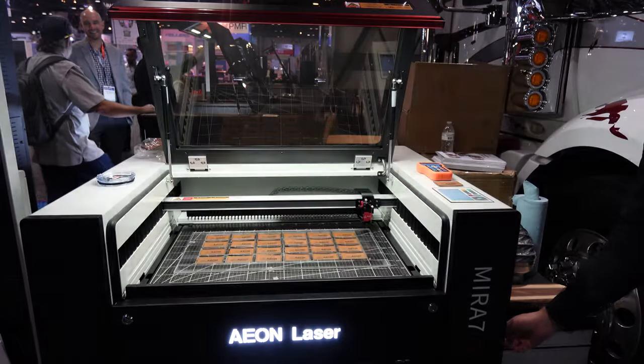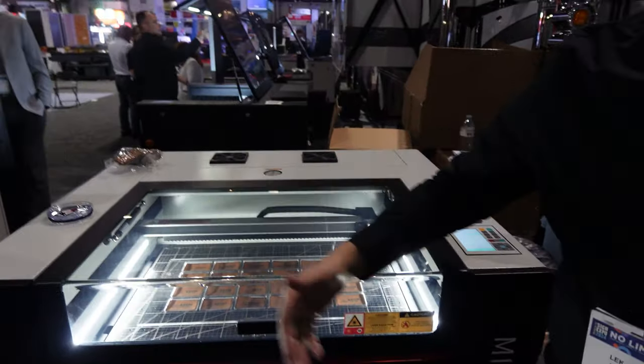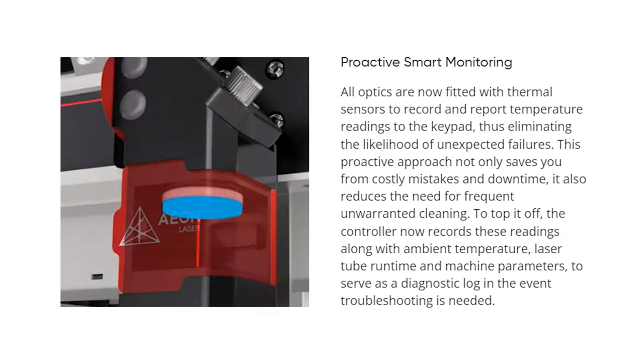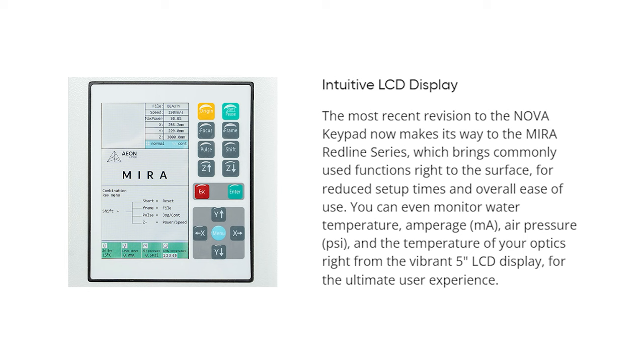It looks like Eon lasers are getting a little smarter too. We've seen the return of the laser bed camera and integrated autofocus, both of which are familiar from previous models, but they're taking it a step further with smart temperature sensors that monitor all of the machine's optics. When a lens or mirror is dirty, it absorbs rather than reflects or transmits the laser beam, generating heat. These new sensors let you monitor those temps during usage and avoid downtime or performance issues. Even if you pick up a Redline Mira, you'll now have access to the Nova's 5-inch LCD display and keypad, with dedicated buttons for common actions and the ability to monitor variables like amperage, air pressure, and optics temps right on the controller.